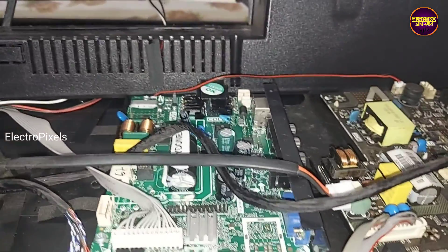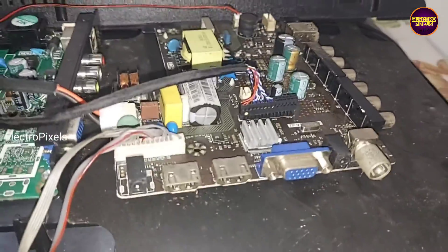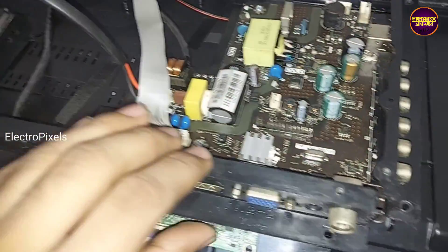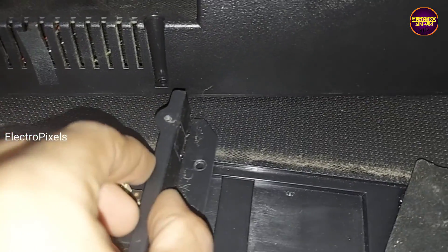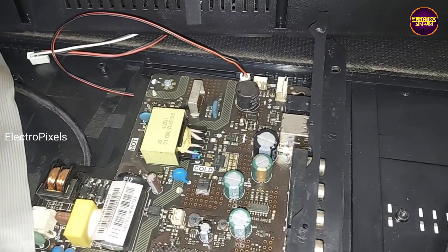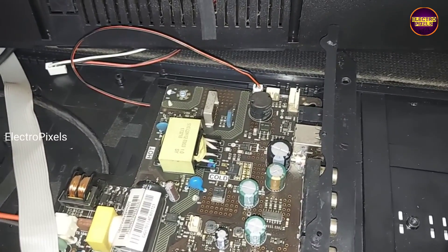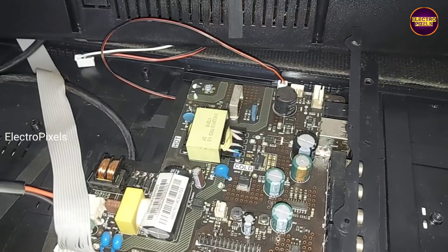So we are going to replace the default motherboard with this alternate combo board. Now we place the alternate combo motherboard in this TV. We need to fix the side frame — for that we need to cut down some portions of the side frame because its length is larger. By doing a small modification we can fix this motherboard side frame.